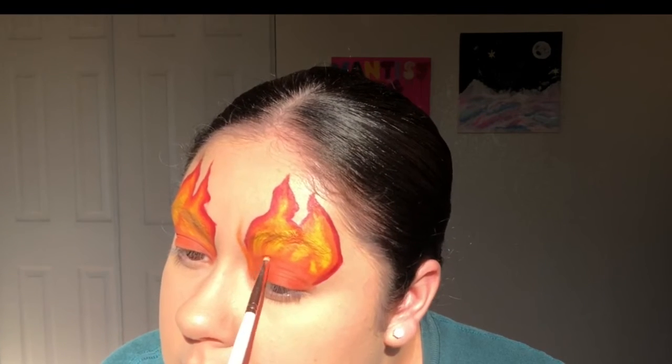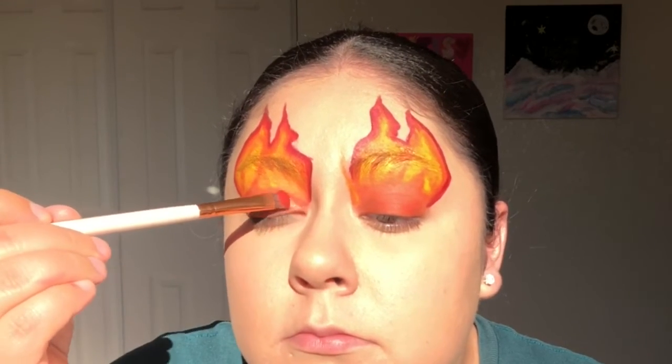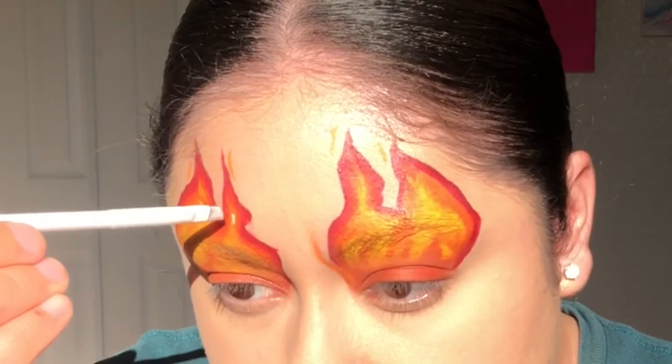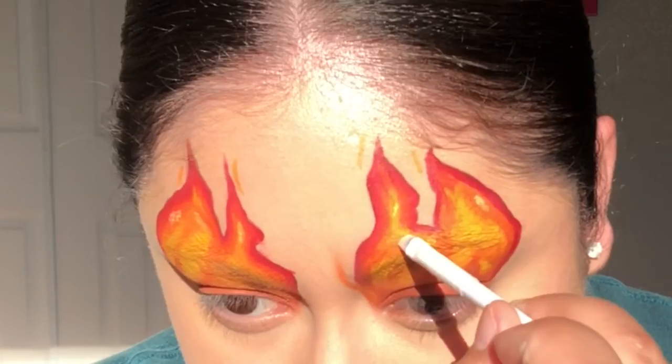For a little pop of sparkle, I'm adding the eyeshadow Strut and Slate on the inner part of my eyes. Right here, I'm just adding some orange paint to add little details around the outside of the flames. To add some detailing to the inside of the flames, I'll add white paint.